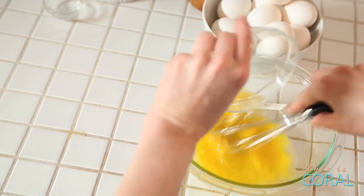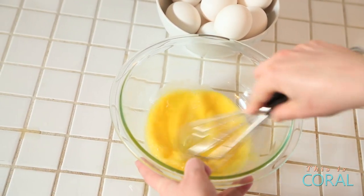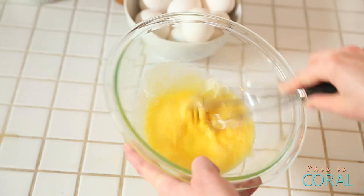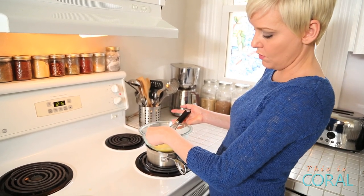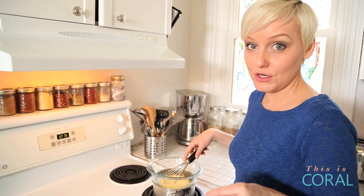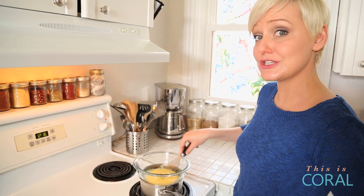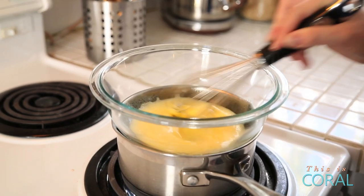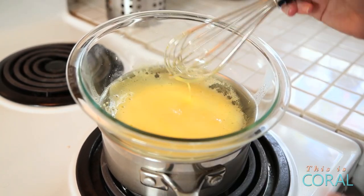We're going to add our tart lemon juice as the acid, plus just a little bit of water to add some light fluffiness. Whisk this until it doubles in volume and gets light in color, then it's ready to go over our water bath. I have a pot of water here that's just barely at a simmer. Put your bowl on top — you can use stainless steel or glass. The idea is to heat the eggs without cooking them. You really need to pay attention and stir constantly, because if it rises over a certain temperature it's going to scramble your eggs. We're looking for the egg yolks to start thickening up and sticking to your whisk — that's when you know it's time to add your butter.